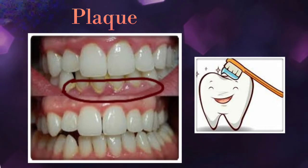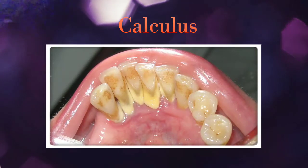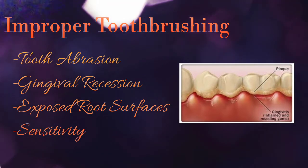If the plaque is not adequately removed and is allowed to remain on teeth for 24-48 hours, it can harden into calculus, which can further lead to gum diseases and possible tooth loss. Improper tooth brushing can not only lead to tooth abrasion, which is one of the forms of tooth wear, but can also damage the delicate gum tissues, resulting in gingival recession, exposed root surfaces, and further leading to sensitivity.